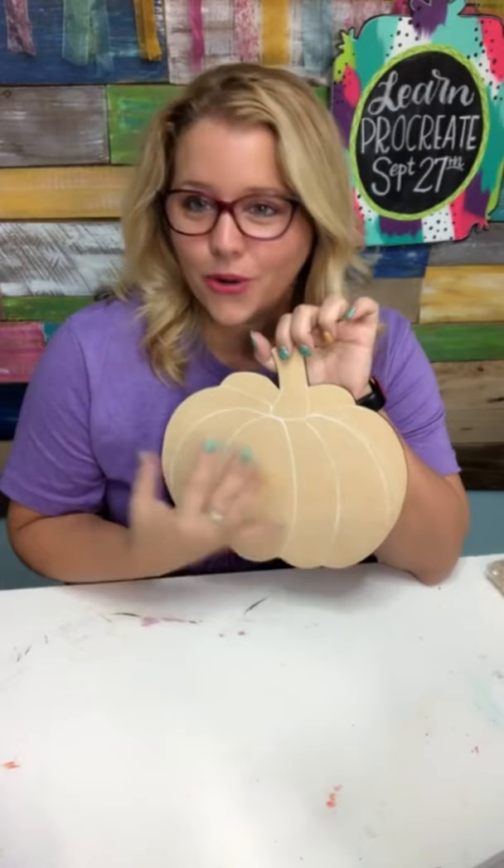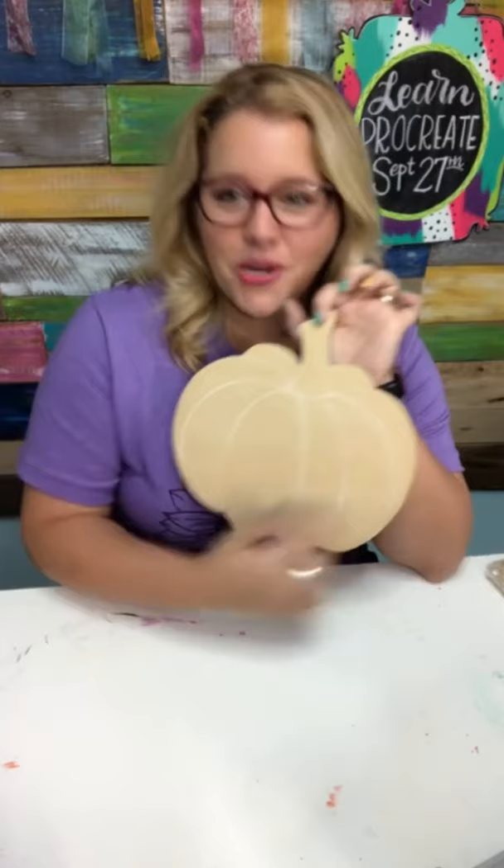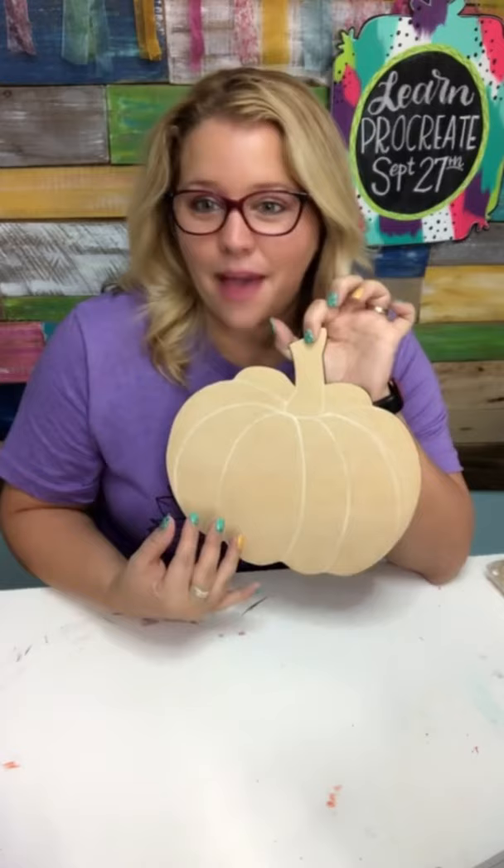Hey guys, it's Tamara Bennett from Southern Adornments Decor and today we're going to be painting a pumpkin cutout. This one doesn't have any lines scored or etched in the surface — some call it engraving, I always call it etching. A lot of our designs in the shop do have lines on them, so if you want one with lines those are available too. I just had some extra pumpkins in the attic. So today we're going to be doing something a little different. Let's go ahead and start painting our pumpkin.